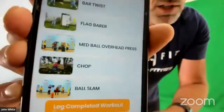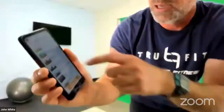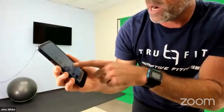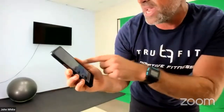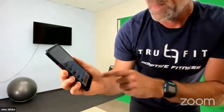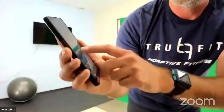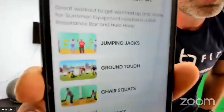Going back to the TrueFit Adaptive Fitness app — we've now done the ball slam, ball chop, and medicine ball overhead press. Byron is coming up next to do his combo flow. Then I've got one more exercise — the chair squats — and we did the ground touch. Bernie's going to get us with jumping jacks. We're going to check this workout off, and it's only Monday!